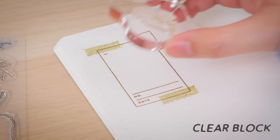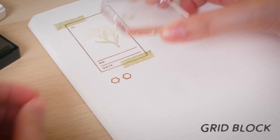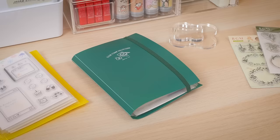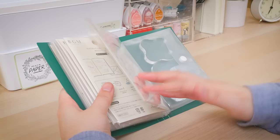Go with clear blocks if you're more confident in your stamping prowess. If you'd like extra guidance for precise stamping, stick to the grid. BGM also offers cute stamp files for organizing and storing your collection. They even have an extra pocket for holding acrylic mounts.